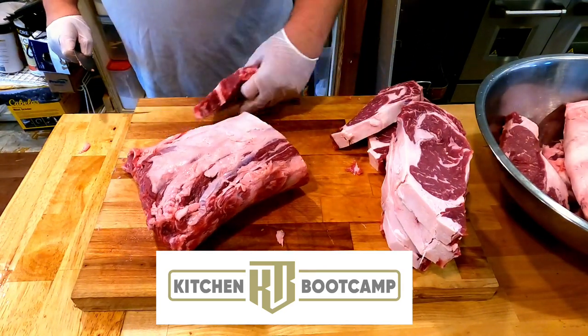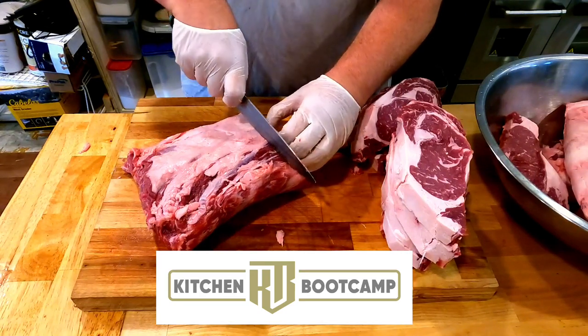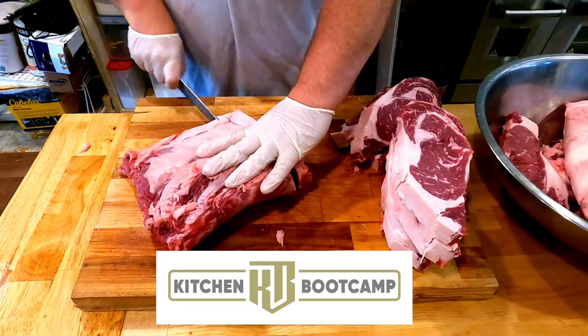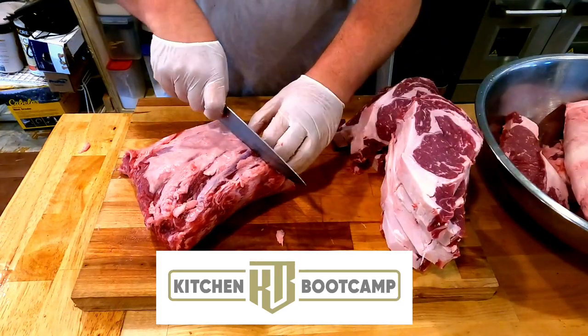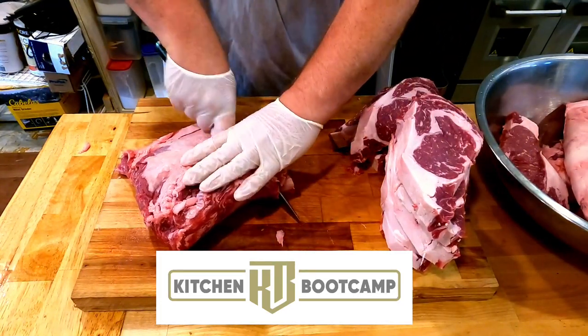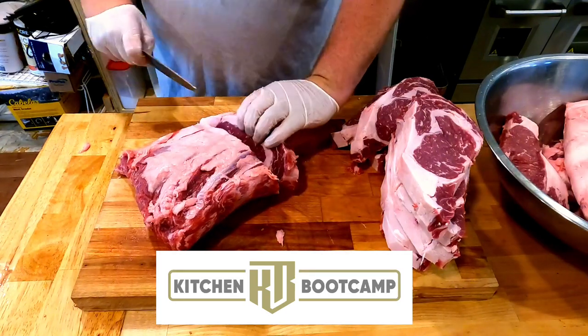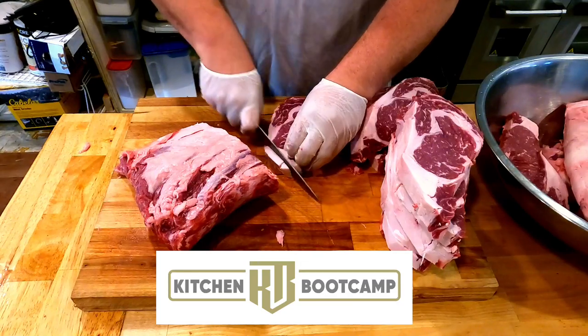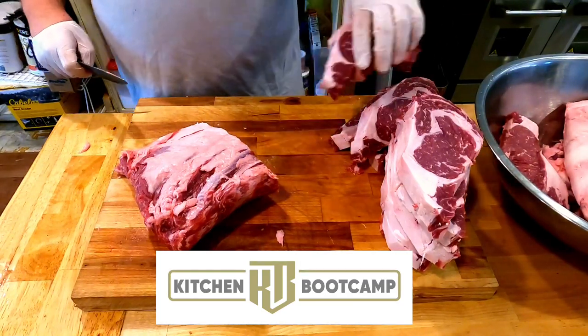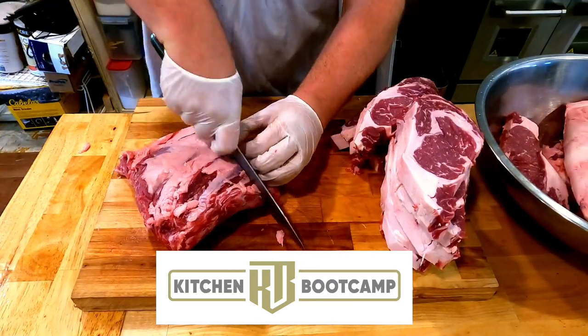Look at how rich and marbled that is — there's fantastic marbling on these Herefords. Herefords are very different from Angus in how they develop flavor. It's very, very rich — it's almost like having au jus built into the steak itself. Angus has a much lighter beef flavor versus Hereford, which is very rich.